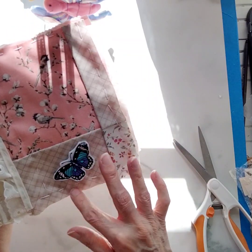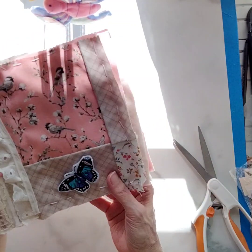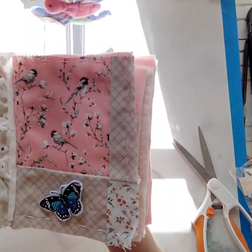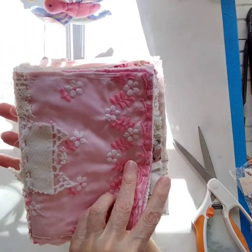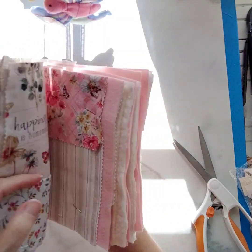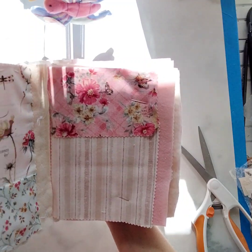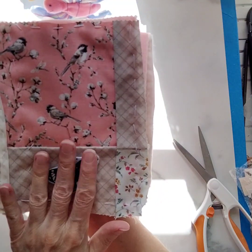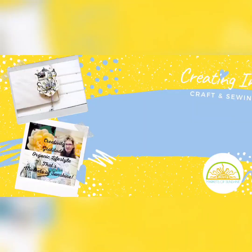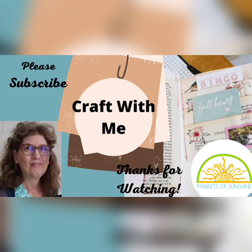In the next video I'll show you what I did and we'll secure it. Thank you for being here with me today on my channel, Markets of Sunshine. I hope you will follow along, join my creative community, and subscribe. I have another page to do and then I'll start adding more fabric right along with you as I pick them out — I'll show you and we'll secure them and sew them into place. So stay safe, keep creating in the sunshine, and I will see you in the next video. Bye-bye!